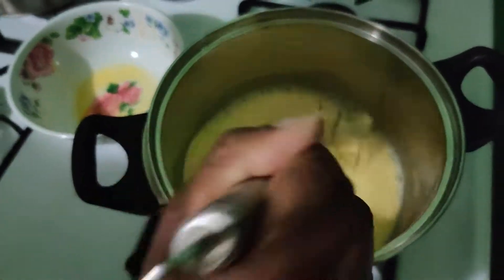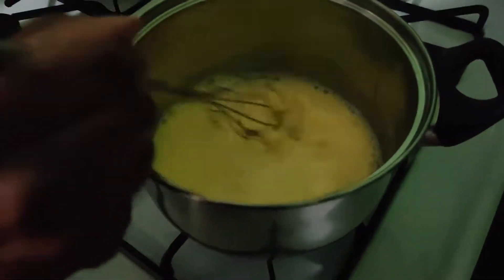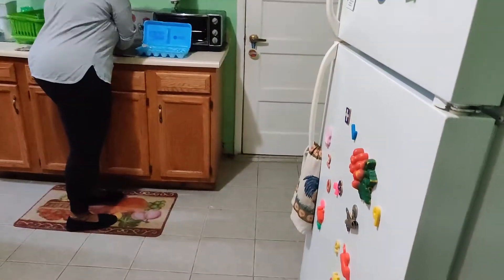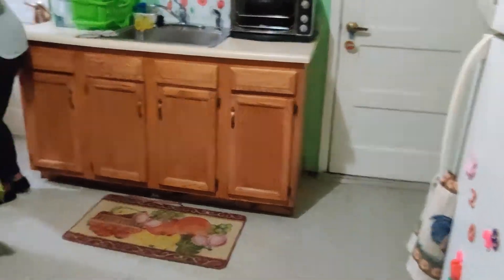And we put it to boil — not hard boil. That's why we're mixing it. I'll put this in the sink, tidying up as I go along. I put this in the bin and that in the sink, and I continue to mix.